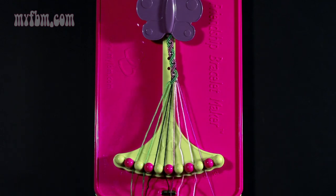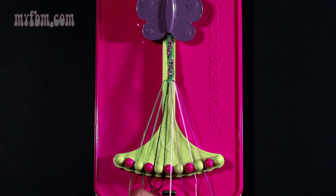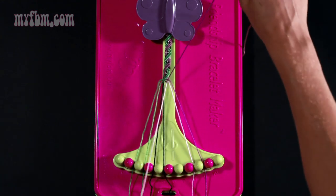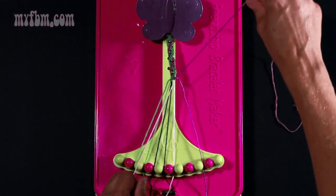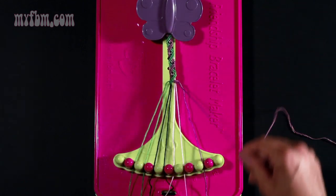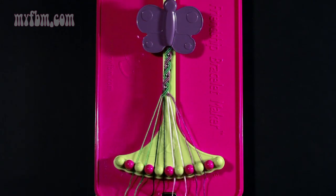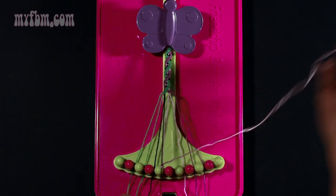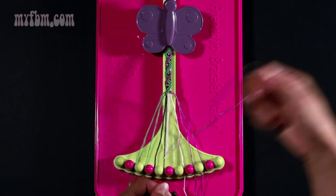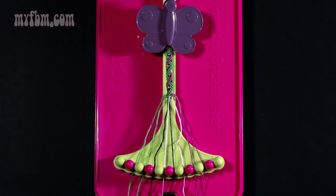Step fifteen: take string number six which should be purple and make two right hand double knots. First one with string seven which is pink. Your second right hand double knot with string number eight which is also pink. The pink string will go into slot seven, and the purple string will go into slot eight. Step sixteen: take string number six which is pink and make a left hand double knot with the black string in slot number five. Pull through once, twice. Your black string will go into slot number six, the pink string will go into slot number five.